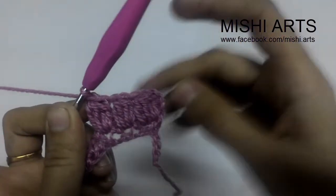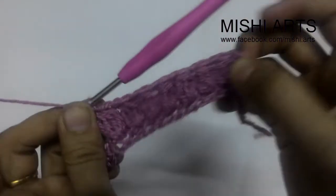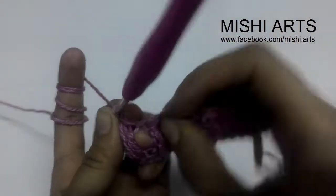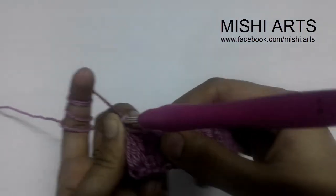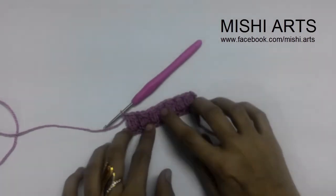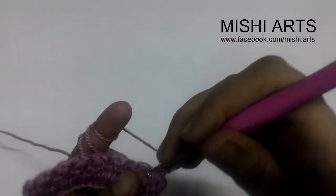Let me complete the line and come back. See, this is how our first line looks like. Now it depends on you — if you want to make more chains in between two clusters, you can give the chains and leave the space accordingly. To start a new row, we are going to chain three, turn our work, and in between two clusters we are going to make the cluster.